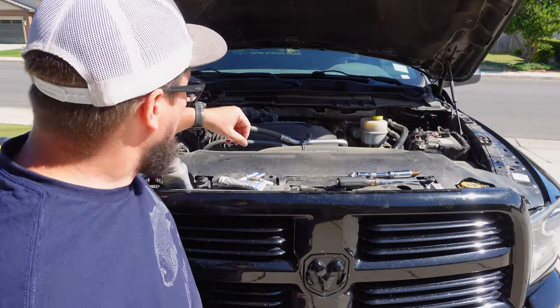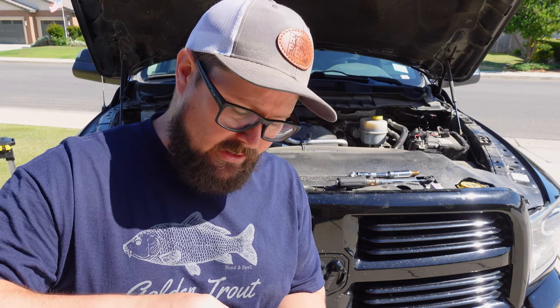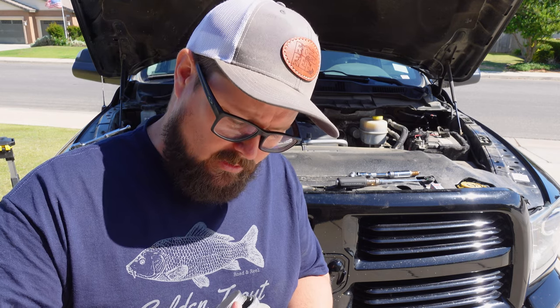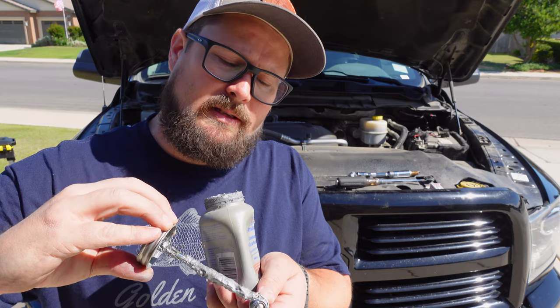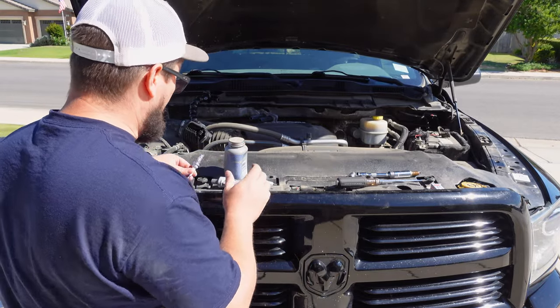You just feel those threads. I'm going to make sure and get some anti-seize on there. That first cylinder is finished. The next part I want to cover is how to make sure we don't have any binding on our threads the next time we try to replace these at 100,000 miles. I just like to take a little bit of this anti-seize and go down one side of the threads. It's going to spread itself out as it's screwing in.